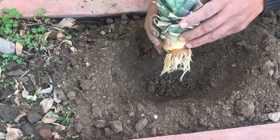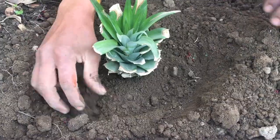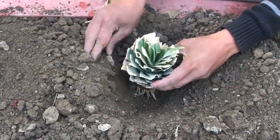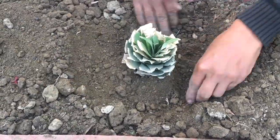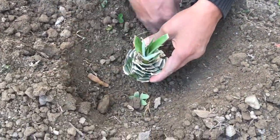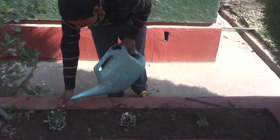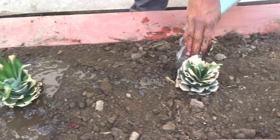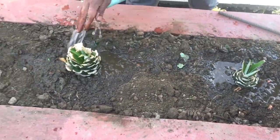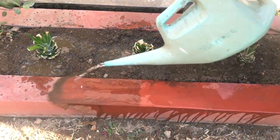While planting, just hold the pineapple crown above and fill with mud from all directions. Don't bang the pineapple crown on the ground, otherwise the roots will be damaged and the plant cannot grow. Hold it above and fill mud from all directions so the roots will not get damaged. All three crowns have been planted and I'm pretty sure the roots are not damaged. Now water them so the water will help the roots attach to the mud, and the plants will start growing in a healthier way.